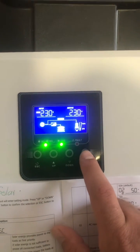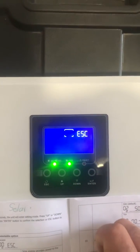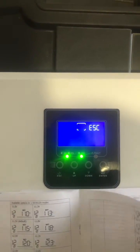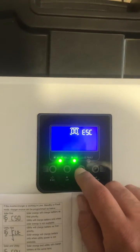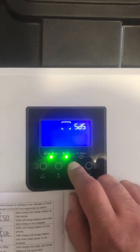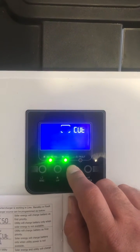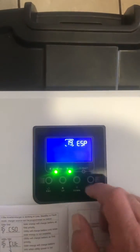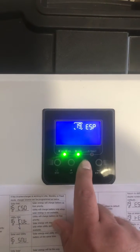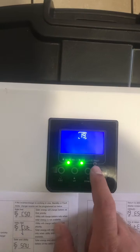You press the enter button for 5 seconds until that screen appears. The first setting I'm going to do is setting 19, just to make the screen time last longer. So you press the down key until you reach number 19, then press the enter key. You'll see you're currently on the number — move to that side to change the setting. Change it to that setting, press enter, and you'll be back at the number.